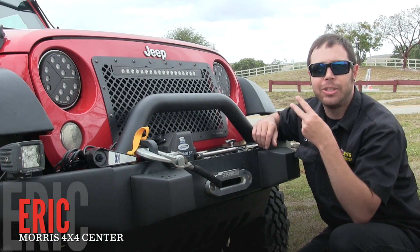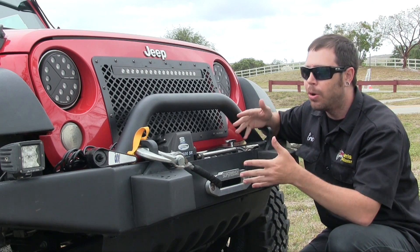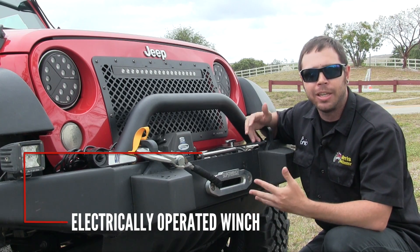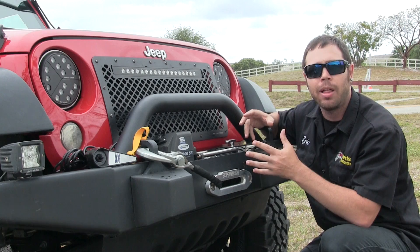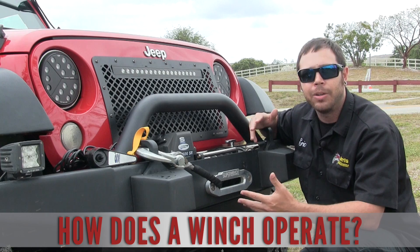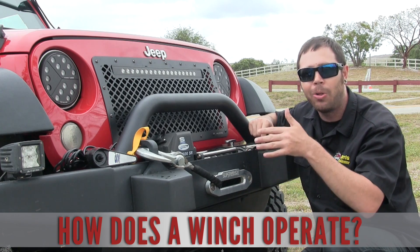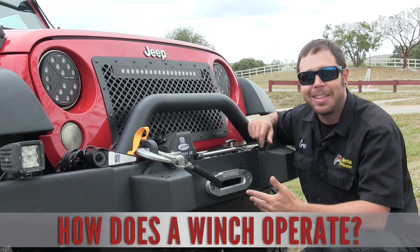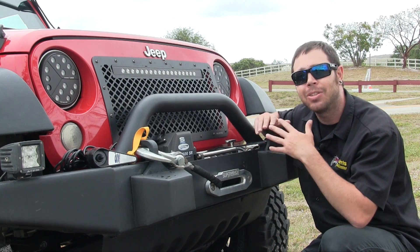There are basically two types of winches for jeep and truck applications. What you see here is an electrically operated winch. The other type is a hydraulically controlled winch — you tie lines into your power steering system and it uses hydraulic pressure to operate it. The drawback is you need the engine running, so if your jeep sinks into a mud hole and you can't start it, you're out of luck. With an electric winch, as long as you have battery power, you can operate it no matter what.